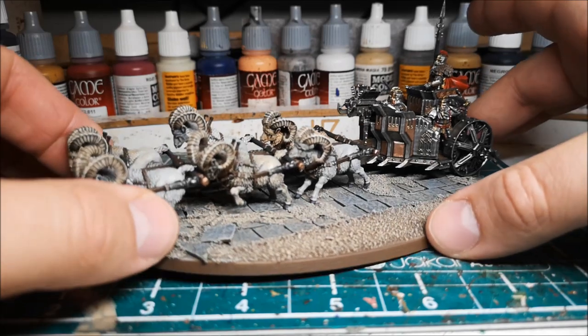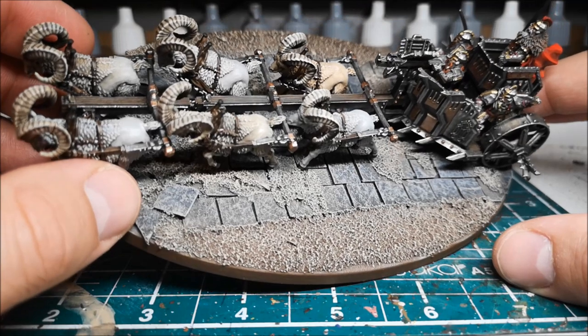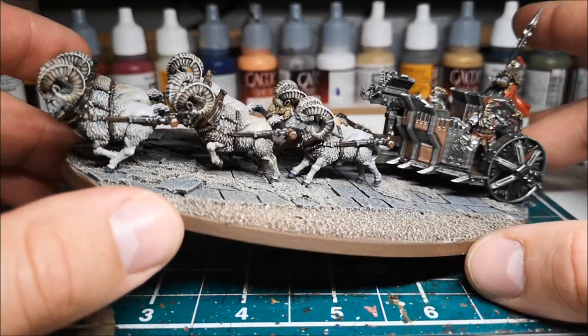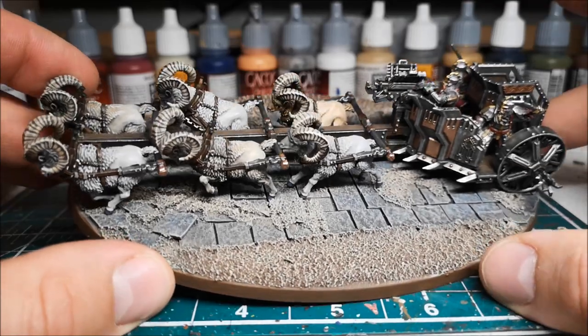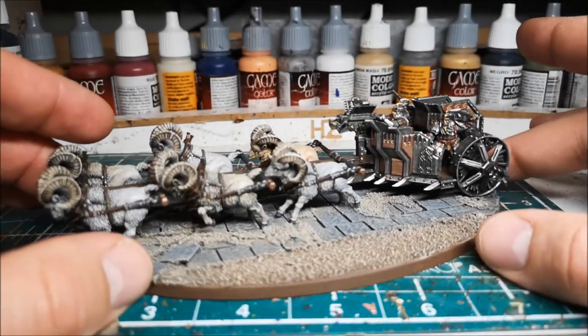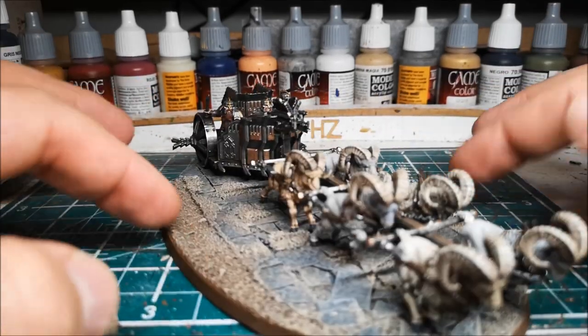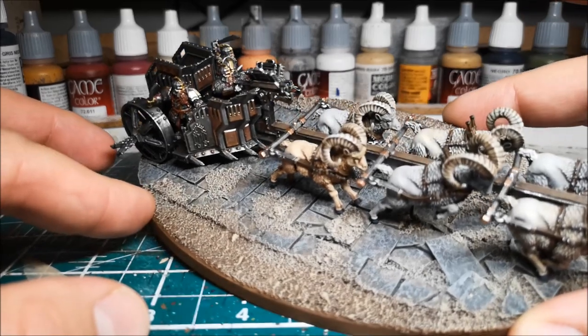I may do a separate video on the base, but what I used was egg cartons - I cut the tiles to shape, glued them down, and messed them up a little bit, cracking some of them so they looked cracked. Then I just used my normal basing method of grit and sand, dry brushed the whole thing, and it's come out looking quite effective like a broken road. I'm quite pleased with it.